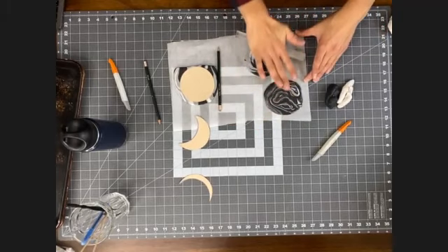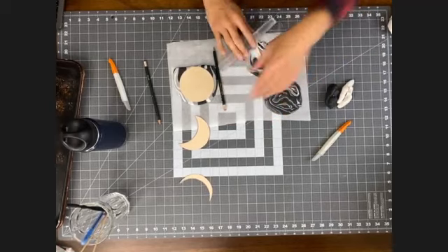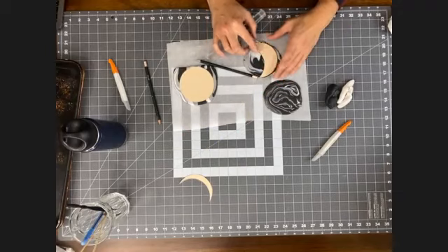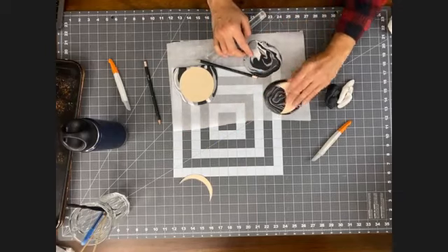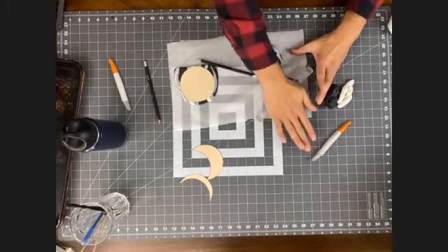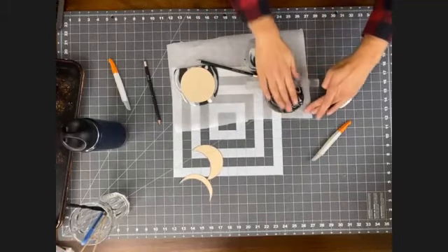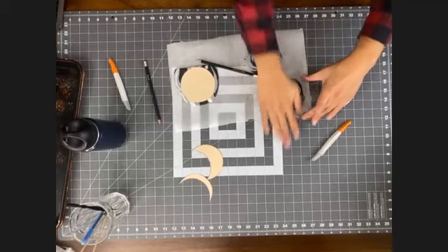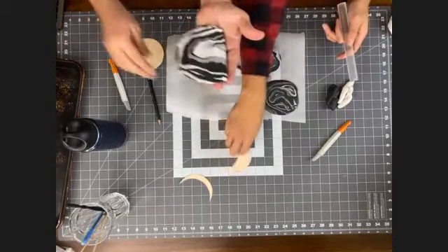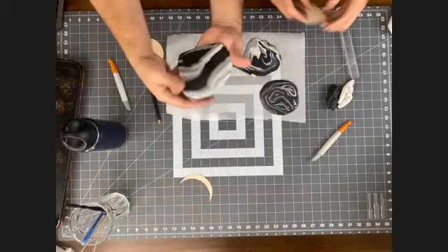So now we're going to cut out our moon phases. We'll take our template, lay it on top, and carefully cut around it with the detailed knife. You can see how easy it cuts. The cardstock template is great because you can turn the parchment paper as you go. Working with the detail blade, you can really control how hard you're pressing — you don't need to cut through the parchment paper. If you see your clay starting to drag while you cut, that means you need to wipe off your blade — just take a napkin or an alcohol wipe to clean it.